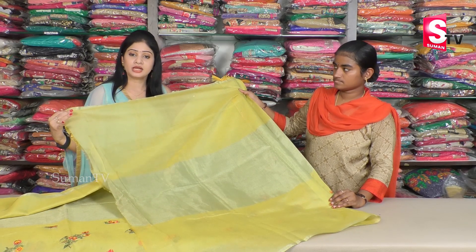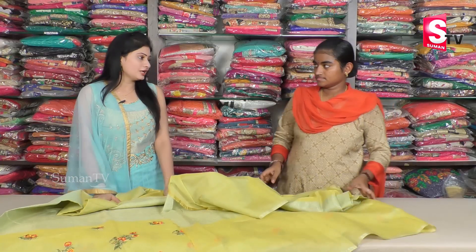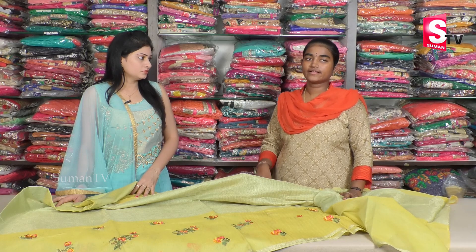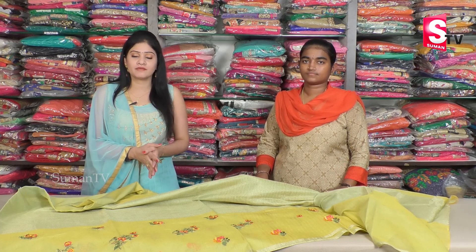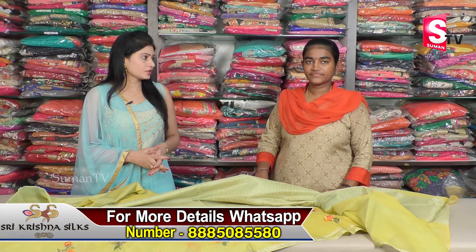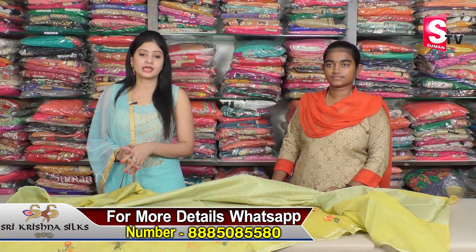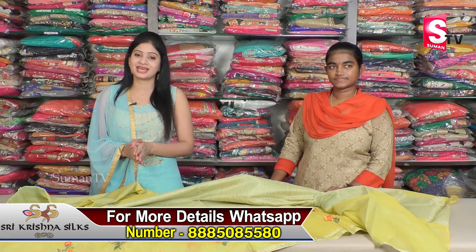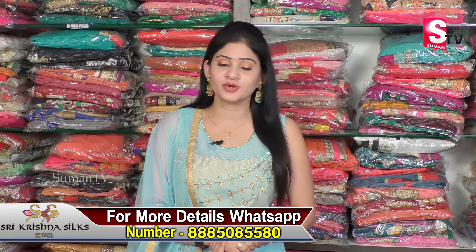The blouse is a self-blouse, and the saree is a green and yellow color combination. It is plain and very simple — the design is very simple and you can change the combination and design. These are catalog pieces — one-of-a-kind single pieces with different models, colors, patterns, and designs. The price is 1950 rupees, with a range up to 2500 rupees. There are also options available at 950 rupees for certain stock.